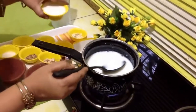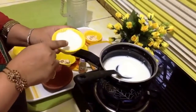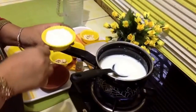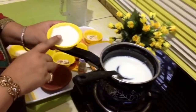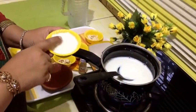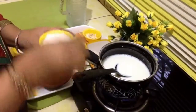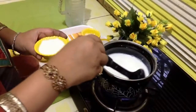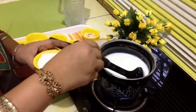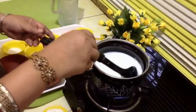This is the rice powder. We have prepared it at home. This is the preparation we have to do for this firni. This is half a cup of rice. We have soaked it for one hour, then dried it under the sun and made a powder of it. If you have less time, you can just soak for a few minutes and make a paste of it instead.